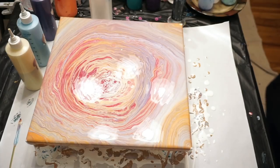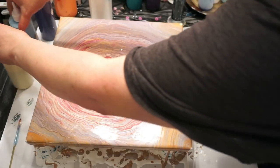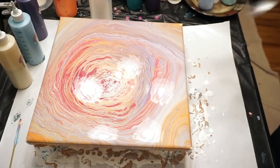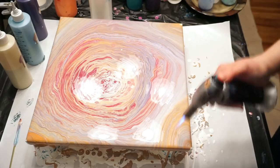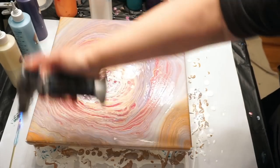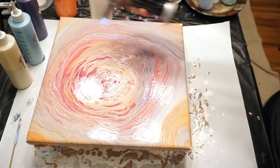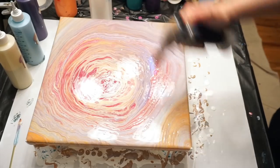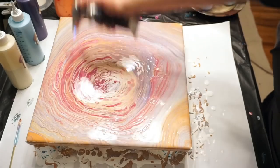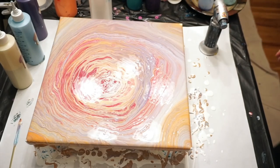That's looking cool with all the pastels in it. That darker color almost looks cranberry - that's the purple lake in there. Glad I put something darker in there, otherwise it would have been too light.